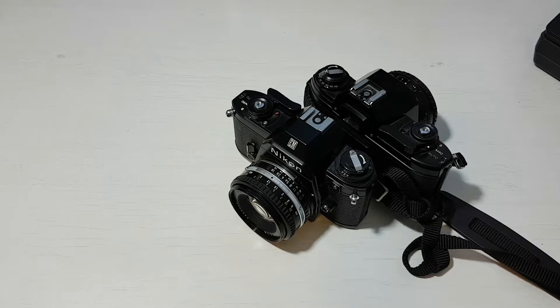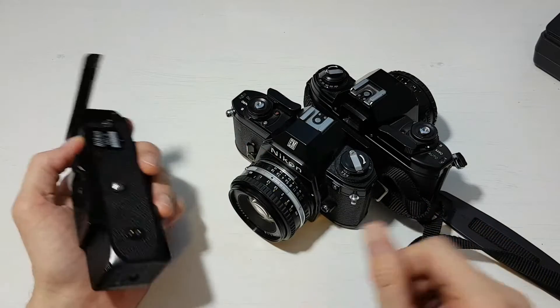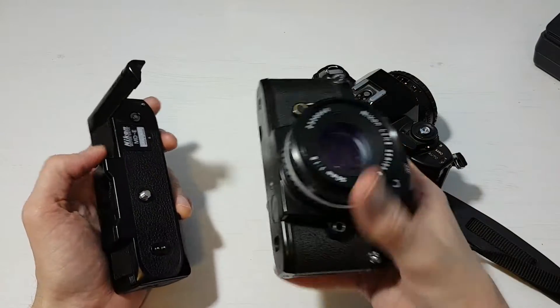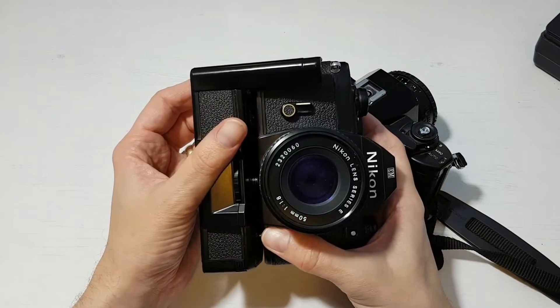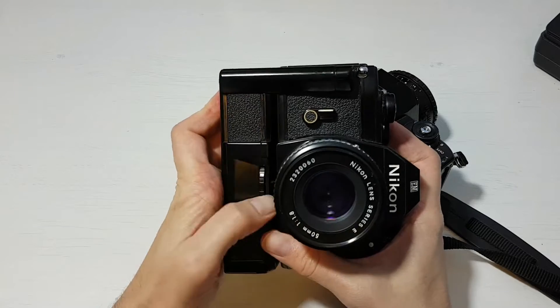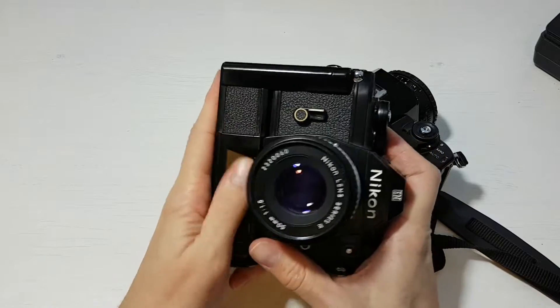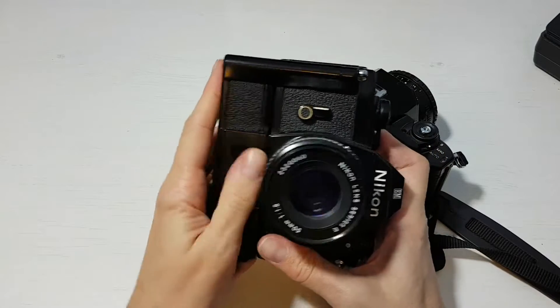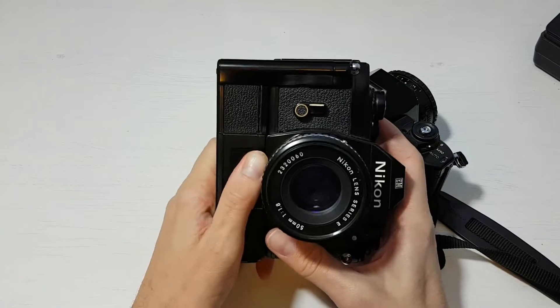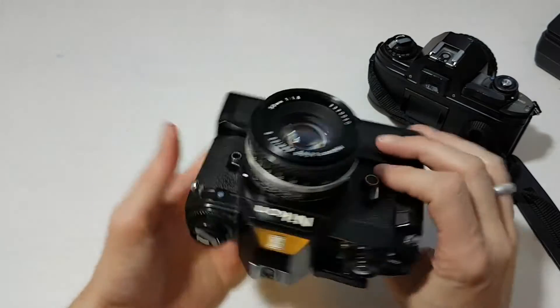It has 60/40 Nikon center-weighted exposure metering. It takes the MDE motor drive — which is this here — I'll put that on, just line that up there... there we go. And it's still a fairly small and very lightweight camera even with the motor drive attached.